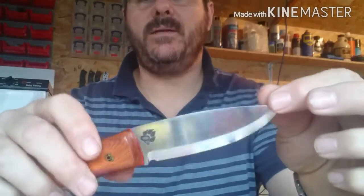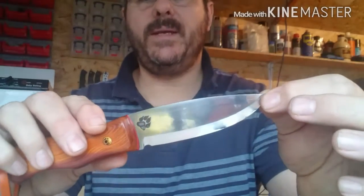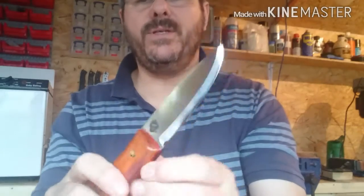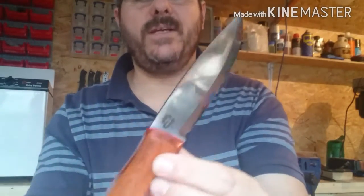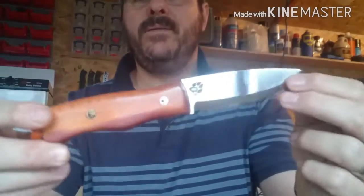The jimping idea is that when the thumb's in position it has a little bit more grip, so on Bobcat 8 I'll be thinking about that. The flats are finished — I think I went to a thousand grit on this one, might have been 800. I think I prefer 800 actually; I prefer the satin finish. It's not a high gloss finish obviously, but I think I'll stick with 800 going forward.